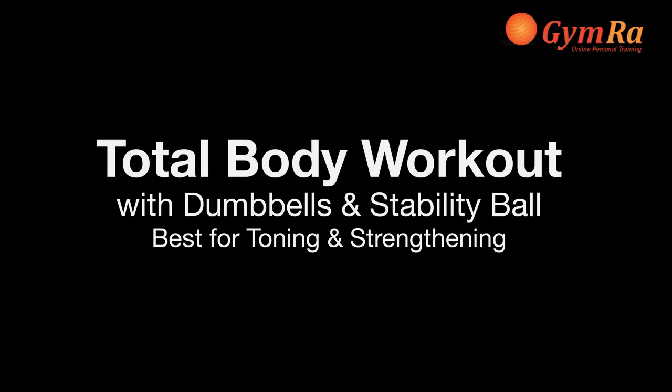This is a total body workout with dumbbells and a stability ball. You will need a stability ball, a set of dumbbells, a mat, a towel, and of course water for hydration. There will be 10 exercises, each one lasting about 45 to 60 seconds.